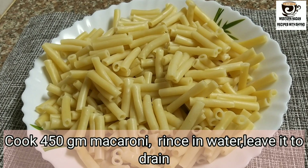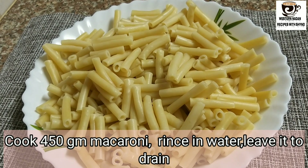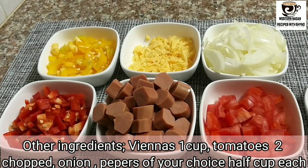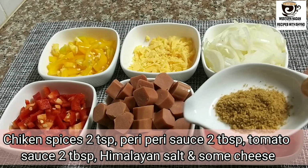I am going to drain the sauce in the first step. I am going to make it with Viennese, tomato, onions, 2 tablespoons of cheese, and Pinnah spices.